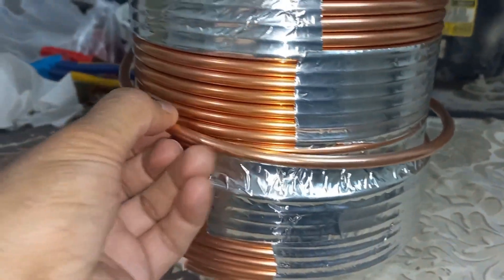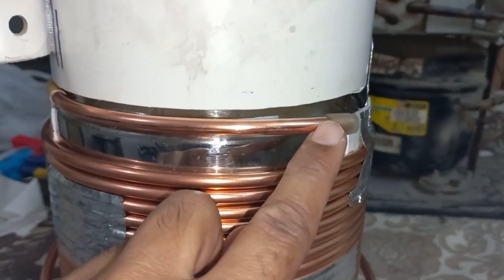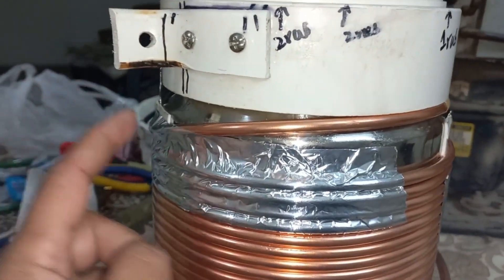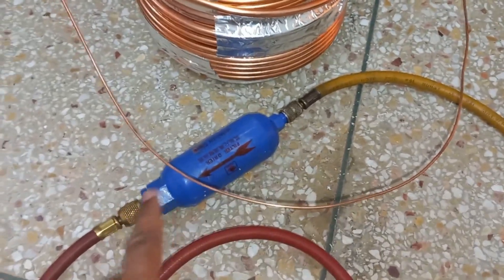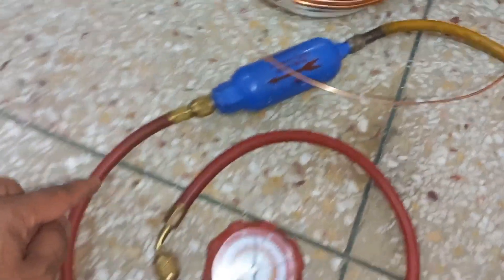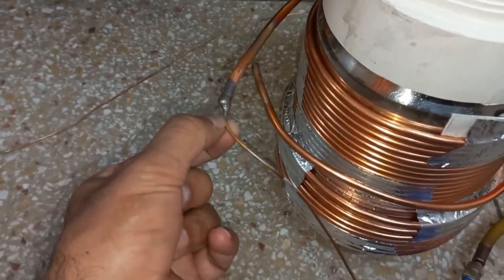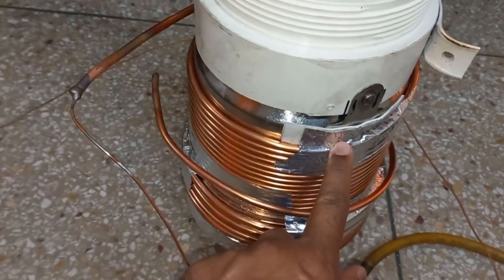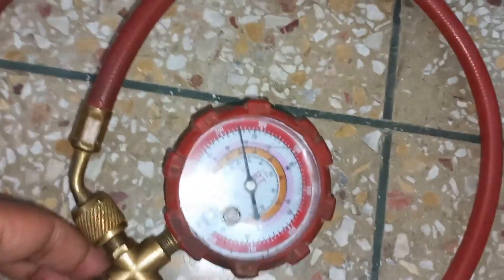One or two feet will be extra as the pipe goes to the compressor section line, and I will connect the propeller tube from there. For the refrigerant pressure test, I connected the compressor discharge pipe and a filter — this is an arrow-marked in/out filter to stop moisture, oil, and dust. I connected a gauge with a red pipe and a yellow pipe to the capillary. I inserted a 36-number 5-feet capillary about 2 feet in, closed the point, and pressurized to 245 PSI.